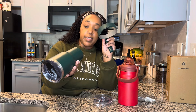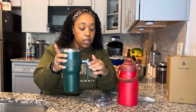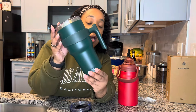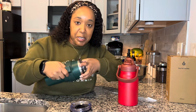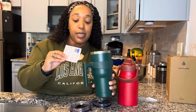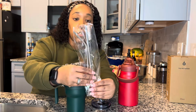The first one they sent me is made of 18/18 food grade stainless steel - this is the 30 ounce one. It comes with a handle that you can pop on, which is so convenient, and it also comes with a top. It's a sleek army green color with stainless steel on the inside. I'm going to use them for a couple days and come back to let you know what I think. It came with two straws and a cleaner - love that.